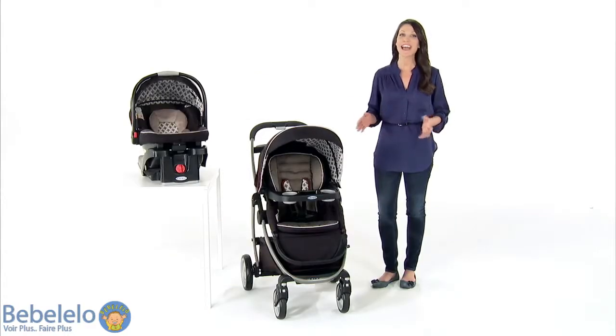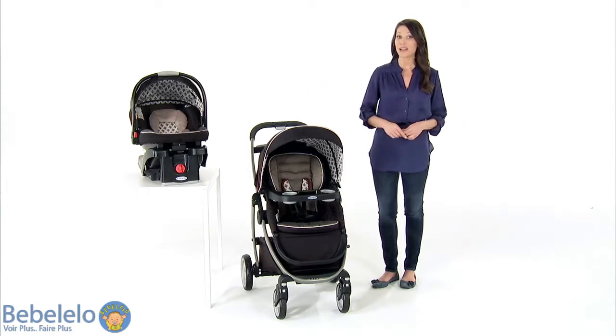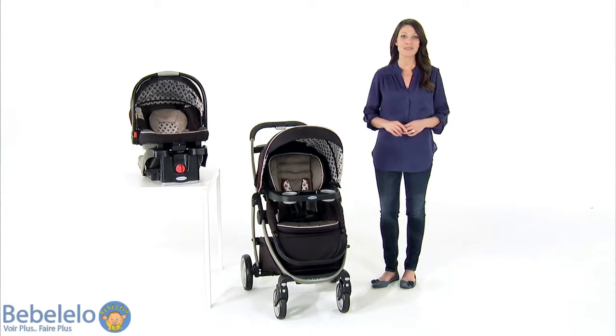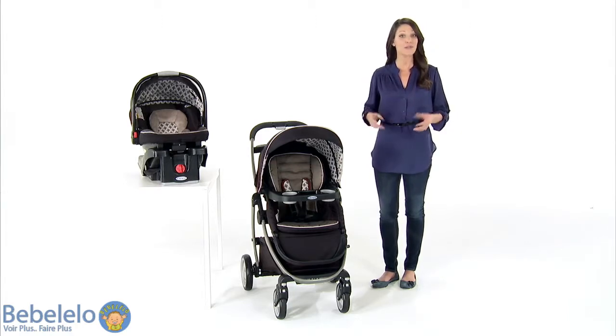Hi, I'm Jody with a look at the Graco Modes ClickConnect Travel System. Exclusively from Graco, this incredible travel system has 10 versatile riding options, so it's really like having three strollers in one.